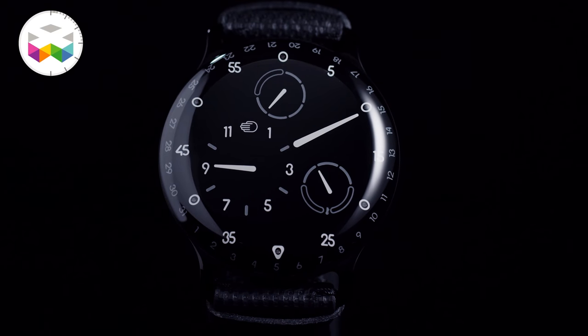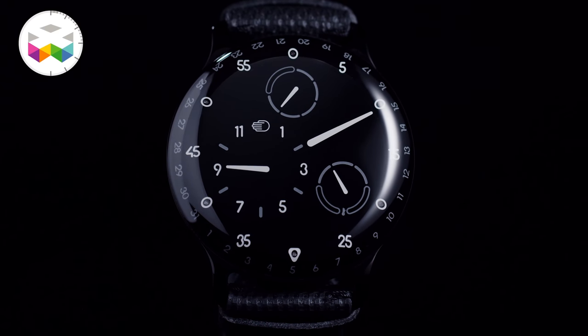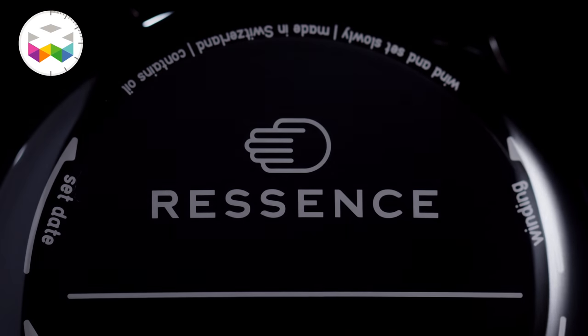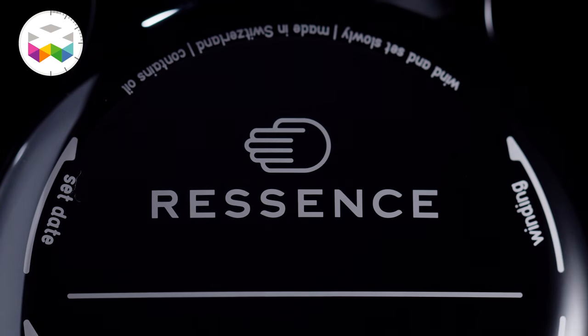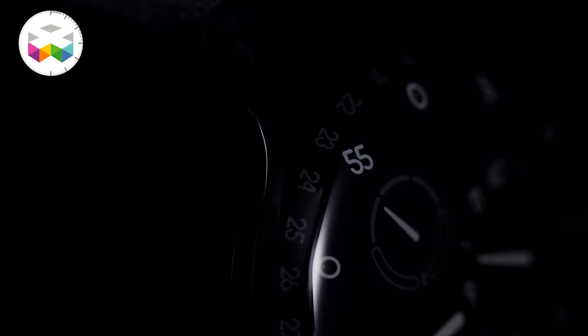So it's not a totally new watch per se, but they've pushed the design dimension of the Type 3 with a two-tone minimalist approach. Since we haven't talked too often of Ressence timepieces on this channel, it's the perfect occasion to come back on their main particularities, both aesthetically and mechanically.